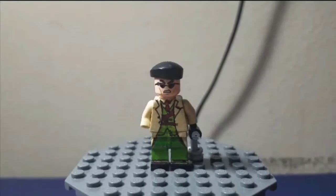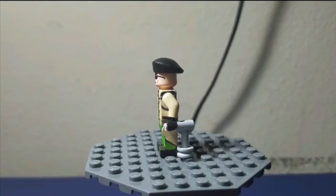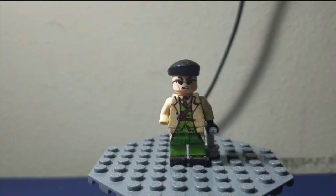So there he is. He's got a custom brick-built — well, kind of brick-built, I don't know what you'd consider that — crutch there. It's pretty cool. He's got his beret there. I tried to capture as much detail from his outfit as I could, and I think I did an okay job. I'm pretty happy with him; I think he turned out alright.